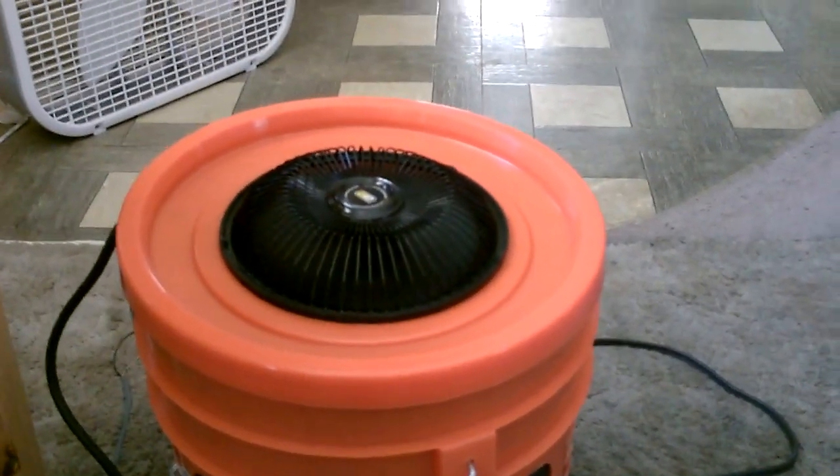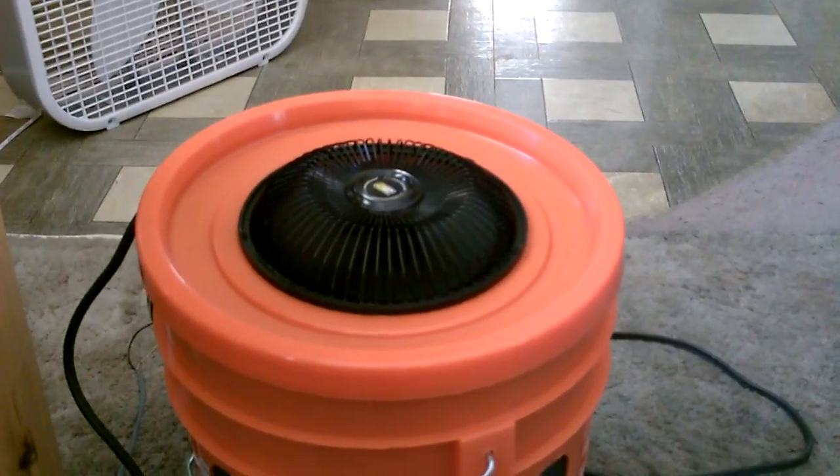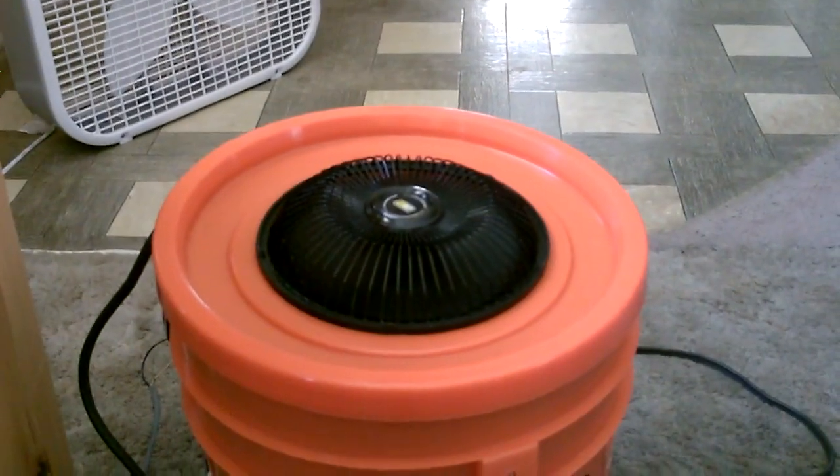Just one quick note: you can always put ice water in there if you want — that's going to make the air feel a lot colder too. Just drop a big block of ice in the center there along with the water.